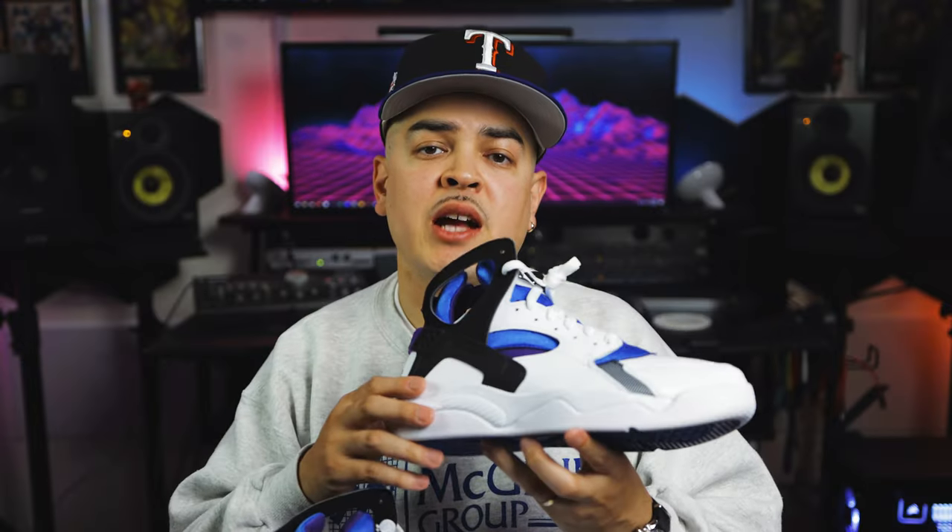How do you guys feel about the Nike Air Flight Huaraches? Were you able to hit on these sneakers? Let us know in the comments below — we'd love to hear from you guys. Let's go ahead and see how these look on foot.